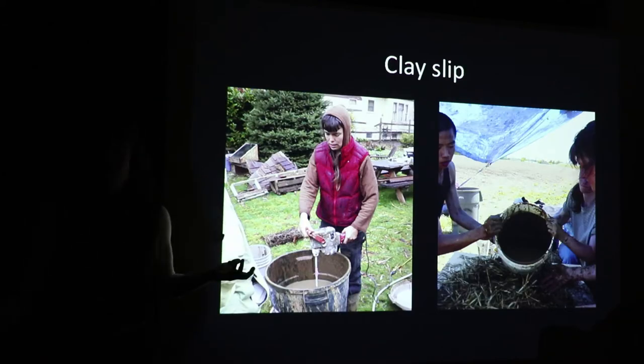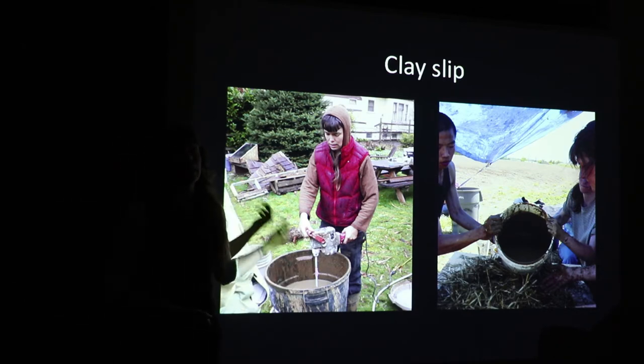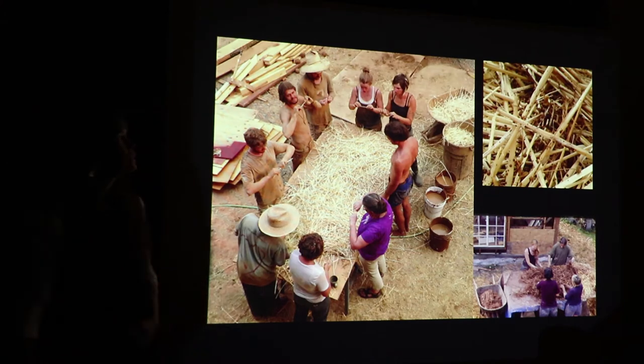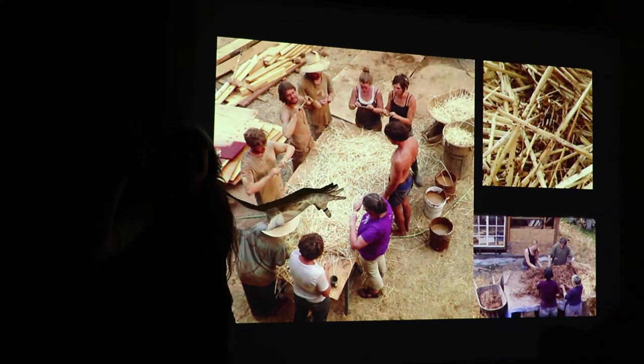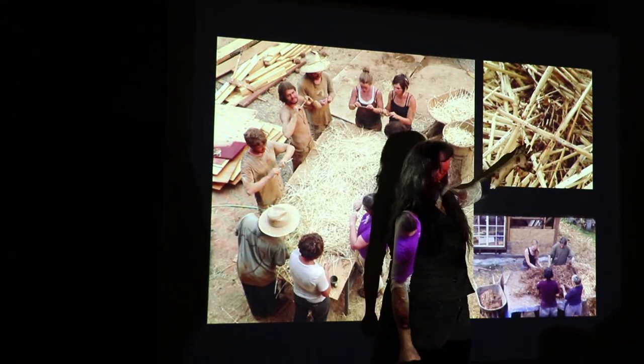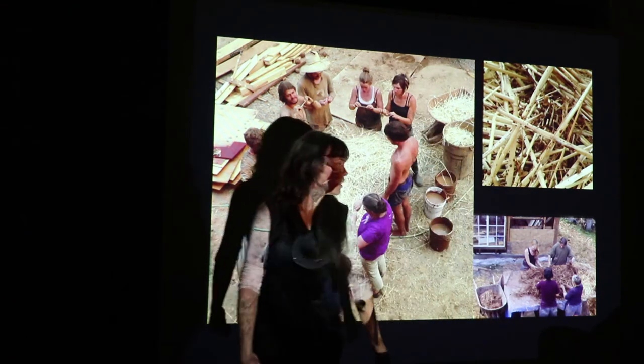The major components are clay slip, which is essentially dirt with clay in it that gets mixed with water. The clay particles are in suspension, and you use that as a binder that coats straw. The most basic method is you have a table for small projects, pour clay slip on it, it beads up, and it becomes a binder that wraps each little strand of straw in clay.